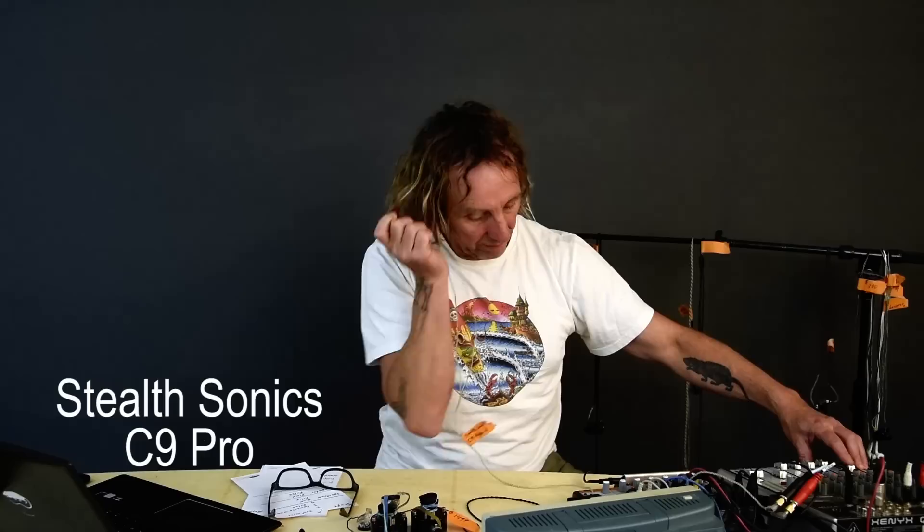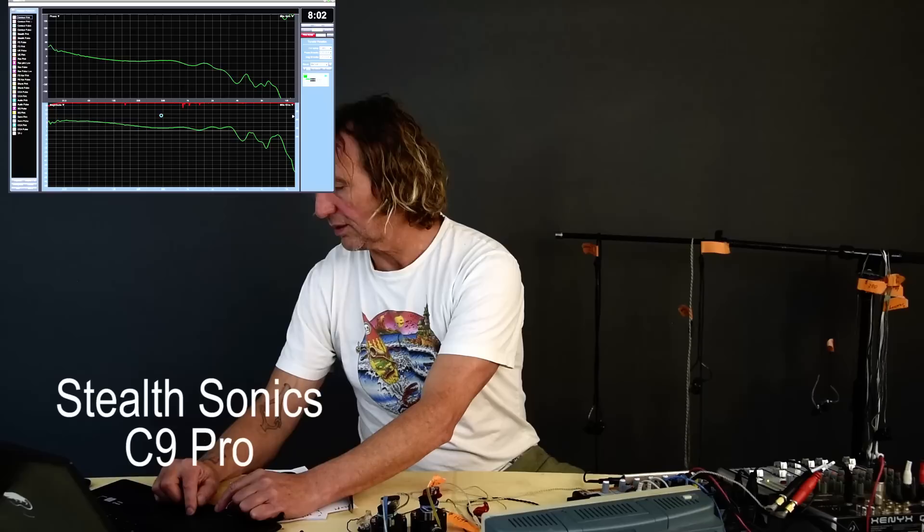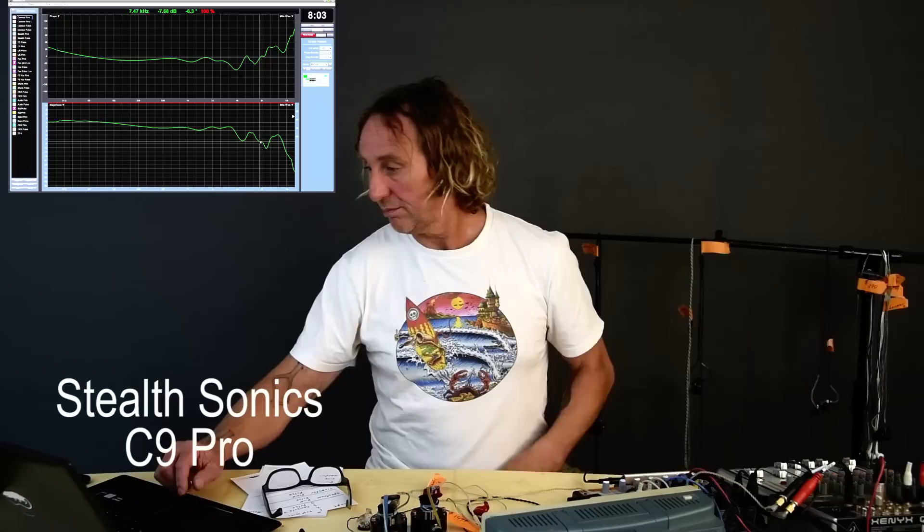These are Stealth Sonics hybrids — the C9 hybrid. This has both armatures and a dynamic driver in it. I actually really like these; I use them a lot when I'm running or bike riding. Looking at the transfer function, we have a nice flat response. It's multiple armatures and a dynamic driver and they've maintained a very flat response, which is quite nice.